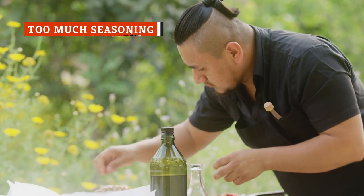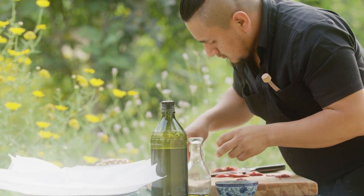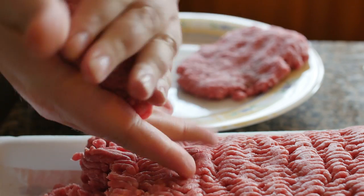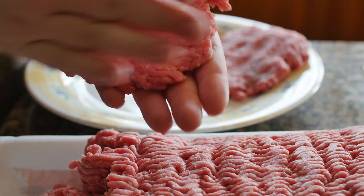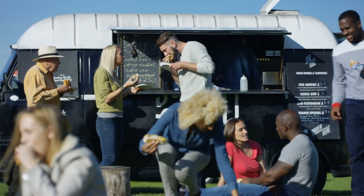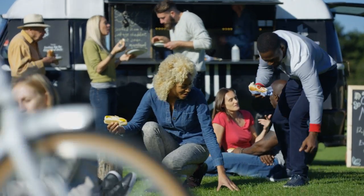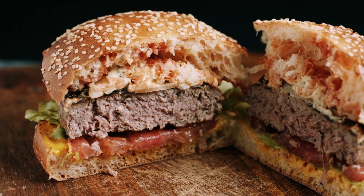It makes sense that seasoning a burger would add flavor, but you don't want to go too far too much in advance. The trick to creating that perfect balance of flavor is to buy high-quality meat and keep things simple with the seasoning. A burger is all about showcasing that big, meaty flavor, so don't skimp on the star. You can get creative with cheese, sauces, and favorite toppings, but keep the burger seasoning simple — salt, pepper, garlic powder, and onion powder should be more than enough to do the trick.